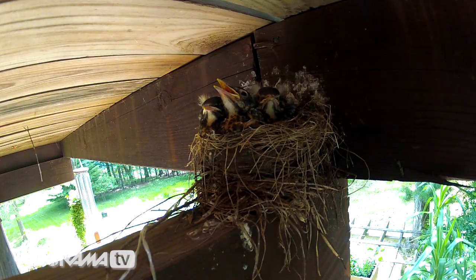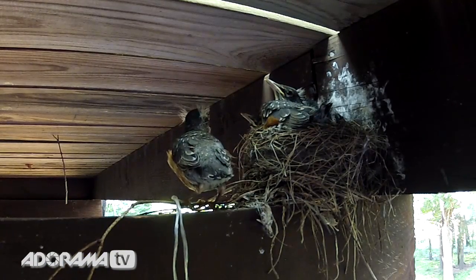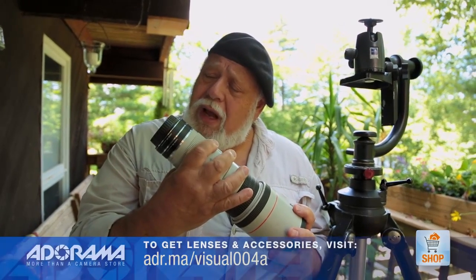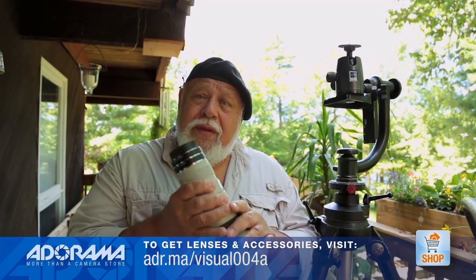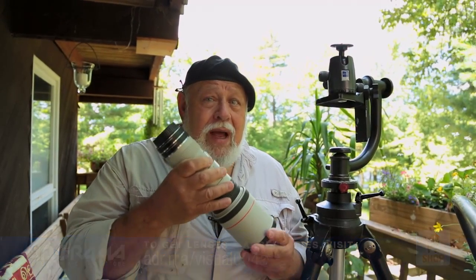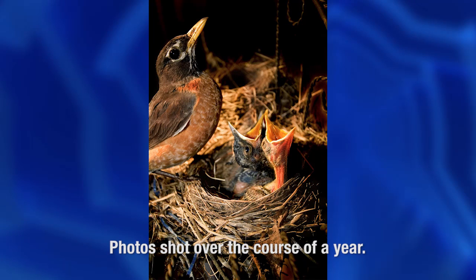I've put close-up tubes on it so it'll allow me to get much closer to the birds and the chicks as they're coming of age and getting ready to leave the nest. I decided to use this 400-millimeter f5.6 Canon lens with two close-up tubes, which will allow me to cut down the air surface between what I'm photographing, the film plane, and the birds. It's quiet, smooth, easy, and fast. I'm shooting at f5.6, wide open, which gives me enough depth of field to get the birds and all the babies tack sharp.